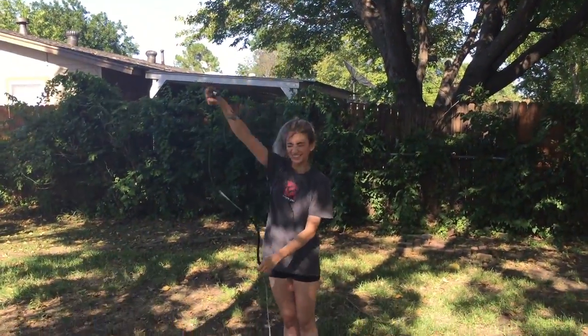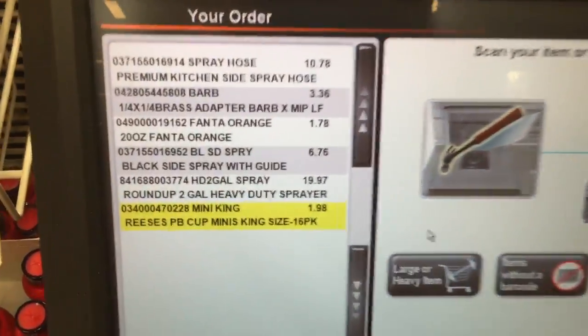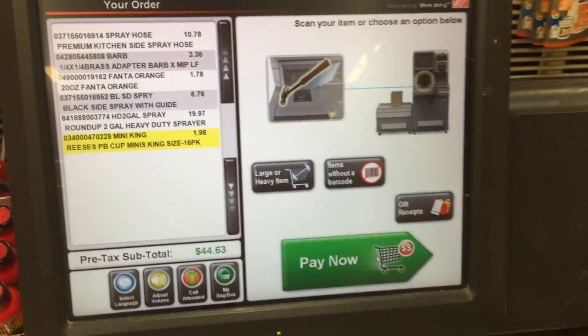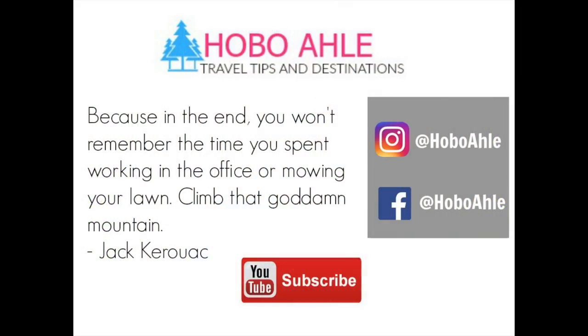It's short-people tested and tall-people tested, and the best part is it wasn't even expensive. I managed to buy all the supplies plus some Reese's Minis and a Fanta including tax for just $48.31. It is hands down my number one favorite thing to take on adventures because I can shower anywhere I want, so I never have to worry about that 'oh my god I'm not going to shower for five days' feeling again.